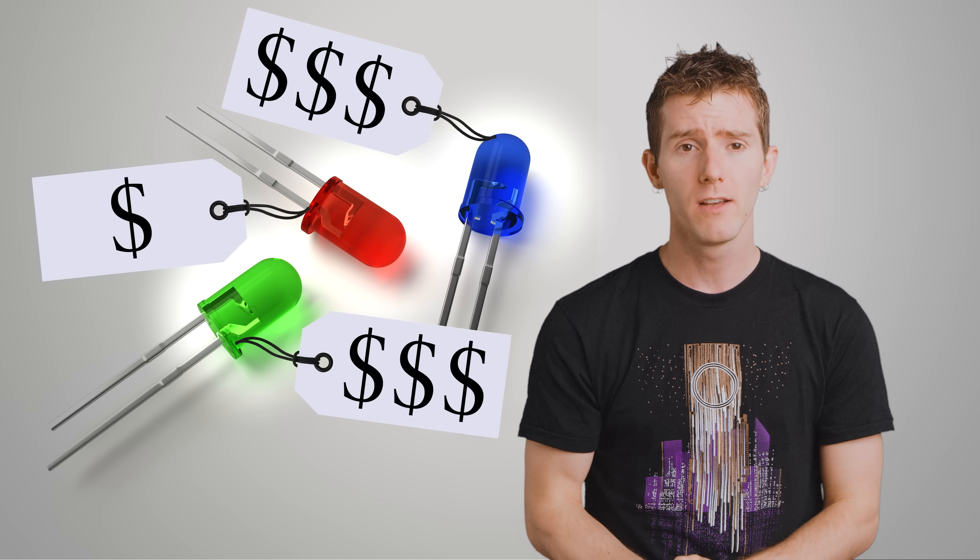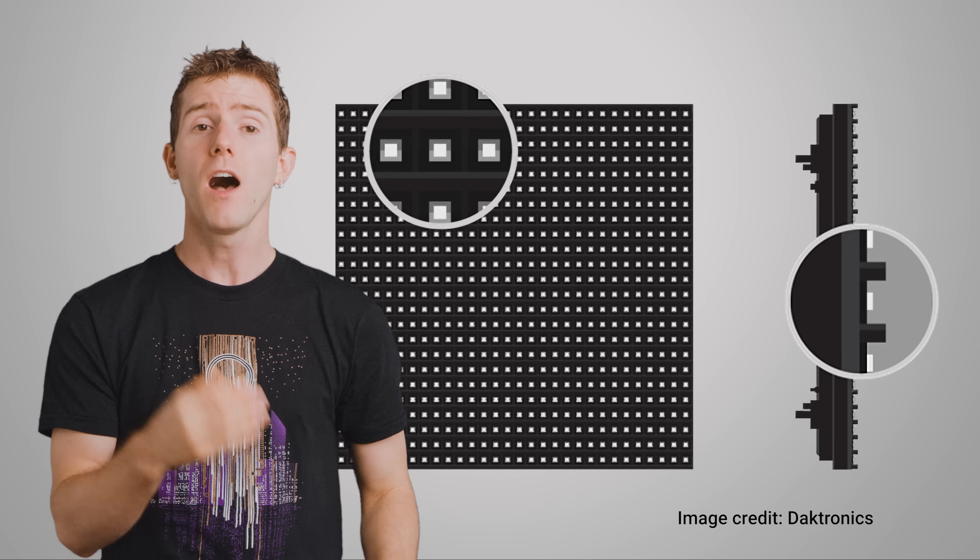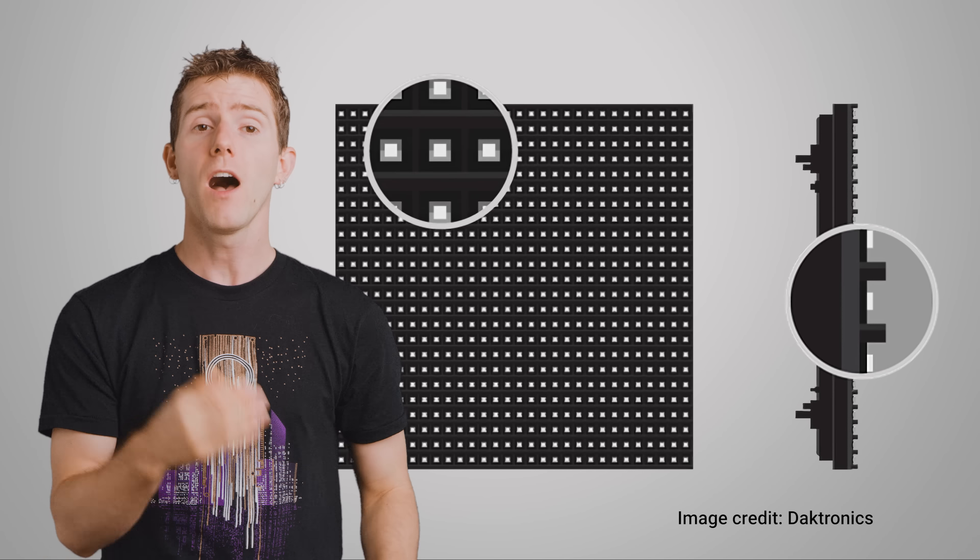They'll have one LED module per pixel, with each module containing proprietary wiring — not like an HDMI connection — and then a number of red, blue, and green LEDs, along with a certain amount of video processing hardware, depending on the manufacturer, in order to make fine adjustments to the image quality. Some screens use through-hole LEDs with reflector cups, which makes them brighter and helps them deflect sunlight for outdoor and long-distance applications.